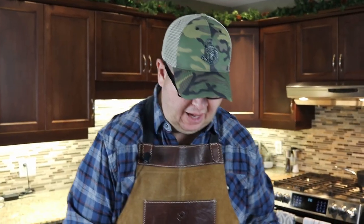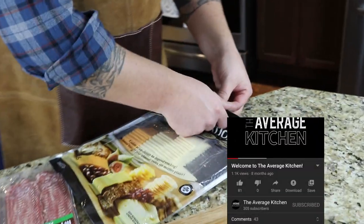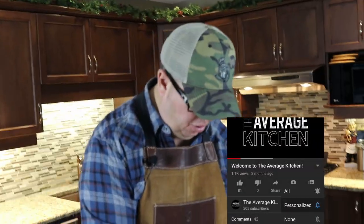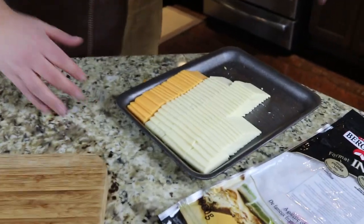I got lucky — I got this amazing pack of cheese. There are four different types of cheese. Gotta love Costco. So we're going to slide that out. This one has cheddar, Swiss, Gouda, and Monterey Jack.